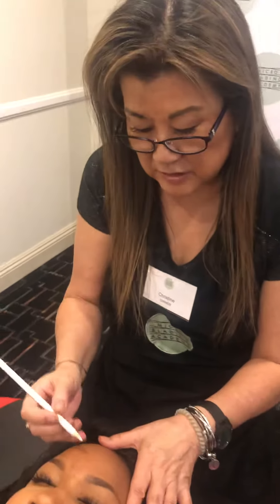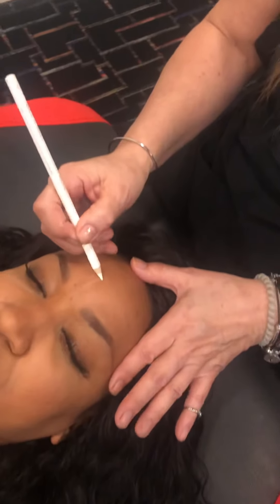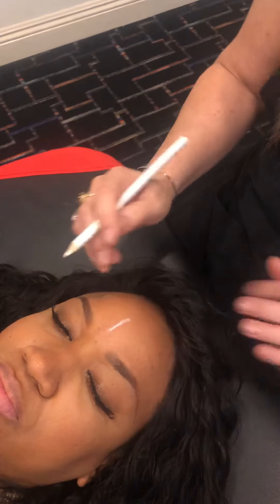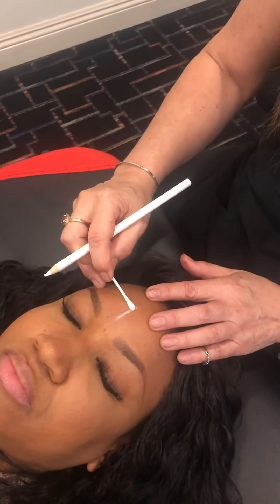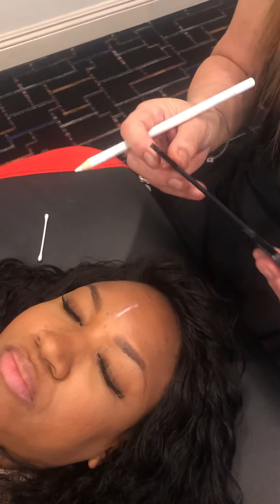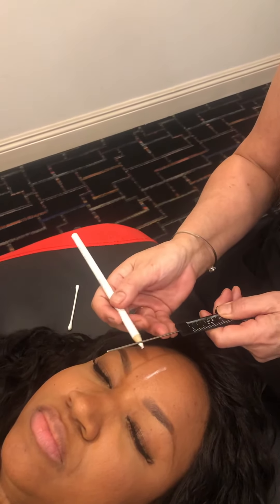So what I'm going to do is start by doing mapping on Pauline. I'm going to start in the very center. I use the caliper a lot. This is number one in your training manual, and then this is number two.